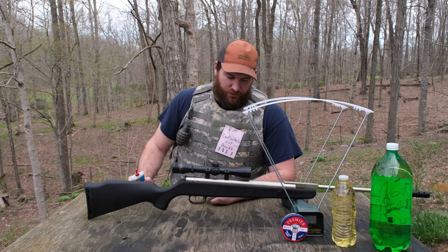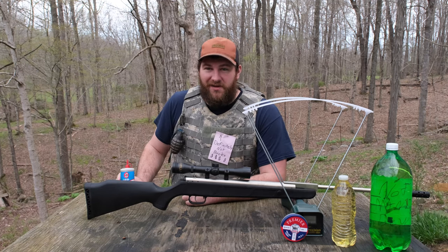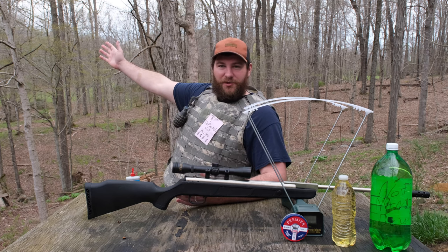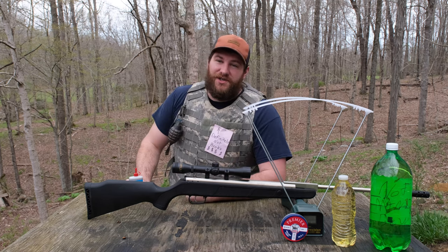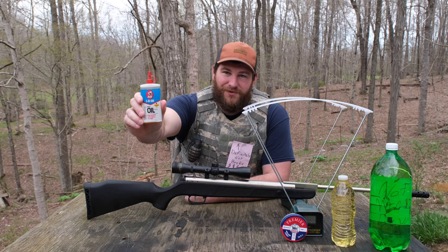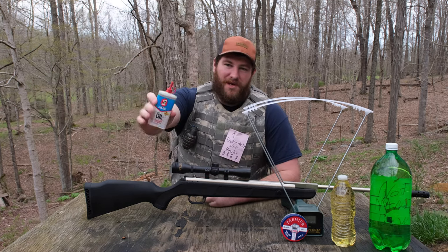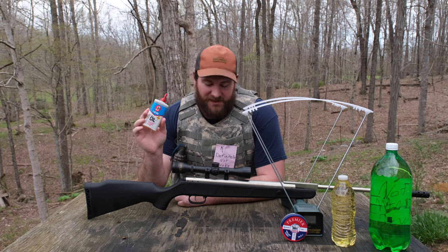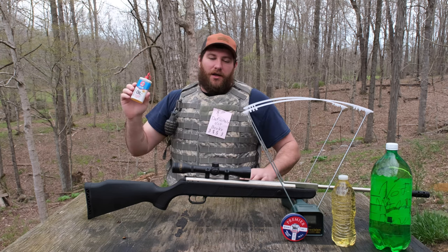Hello everybody and welcome back to the channel — yes, it has been a while. I've been hibernating for the winter and now spring is here, but I'm starting off this year with a bang. Literally with a bang with a pellet rifle. We're dieseling a pellet rifle again, but this time I'm doing it a lot different than last time, so I can get rid of all those haters — which I'll probably make more of today, so cheers to you guys.